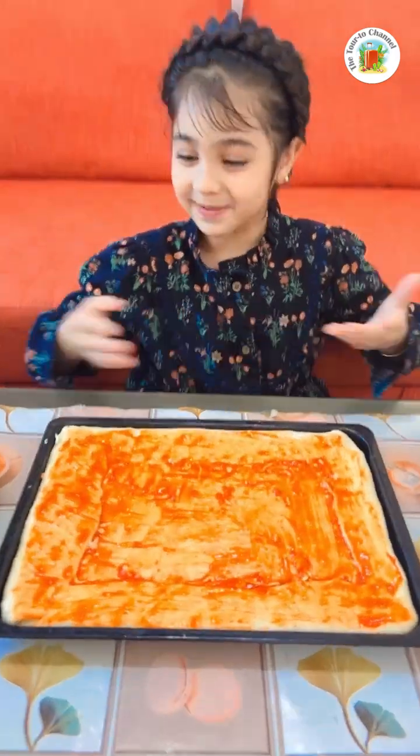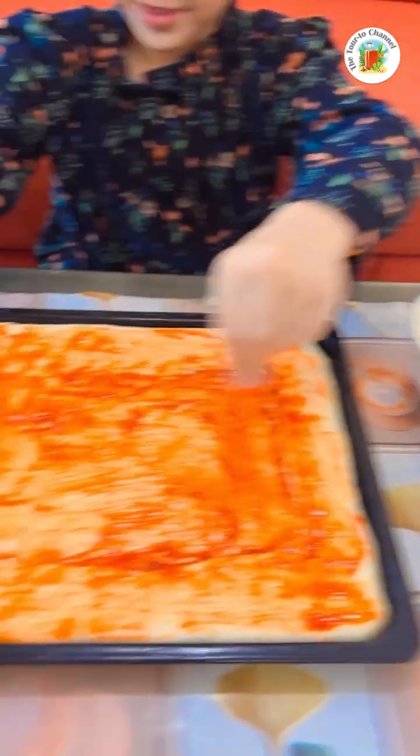Hello everybody! I'm going to make a pizza. I have a lot of ingredients to make a pizza and make it ready to eat.